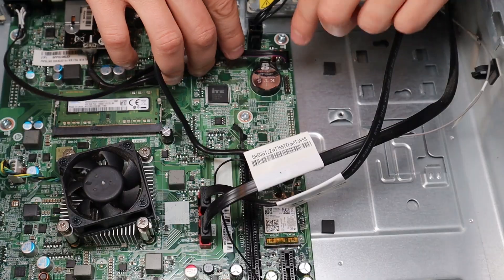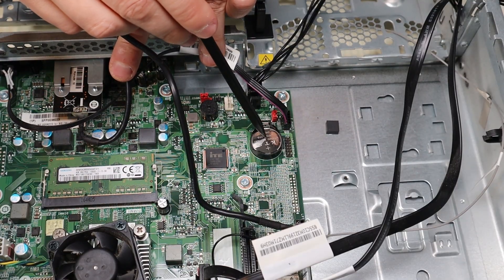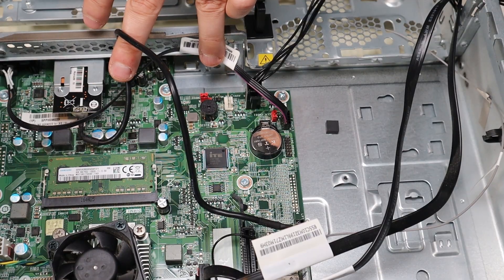This right here is your CMOS battery. If you are looking for a replacement for this battery, I will have one below in the description in that link I told you about with all the replacement parts and tools for this computer.